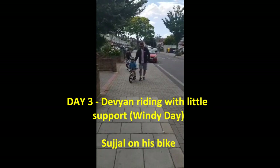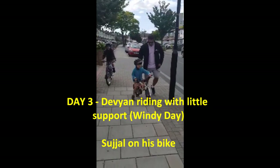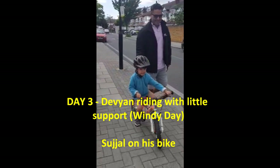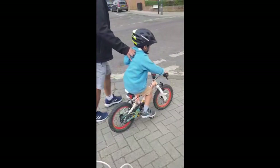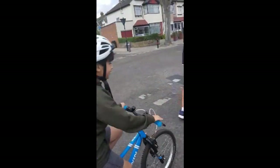Today is day 3 and Devyan is riding his bike without stabilizer. It seems to be really good that he's trying good, and yeah, he's going to learn within — I guess a week — to ride without stabilizer, and he's going to have a competition with Suju.